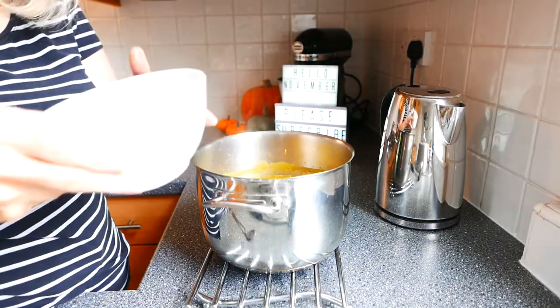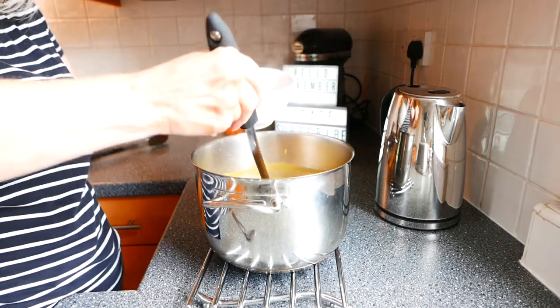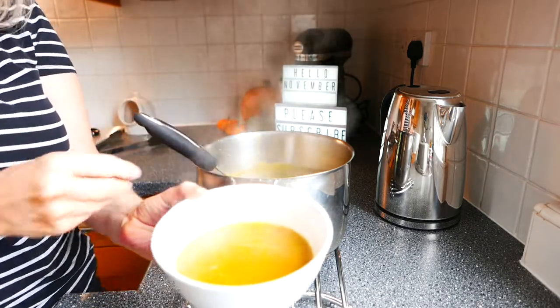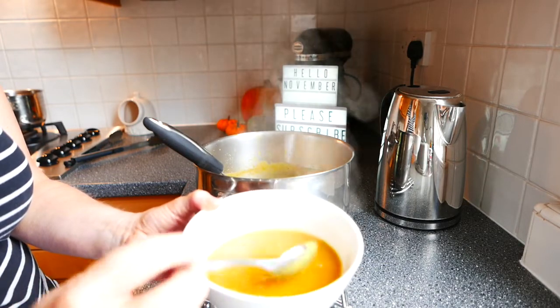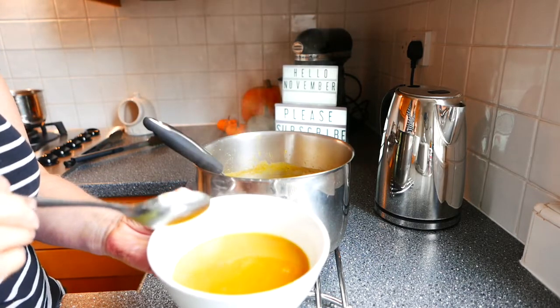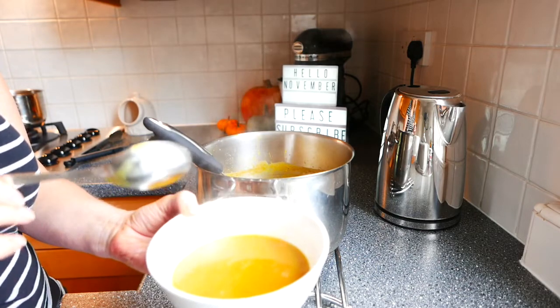That's taken just over 20 minutes to cook so I'm going to pour some into a bowl. And that's the finished result, so I'll just give it a little taste test. Oh that's absolutely delicious, highly recommend that. Very reasonable to make and very quick to make. Nothing more comforting on a cold winter's day than a lovely bowl of homemade soup. I hope you enjoyed my little spicy pumpkin soup and I hope you'll have a go.